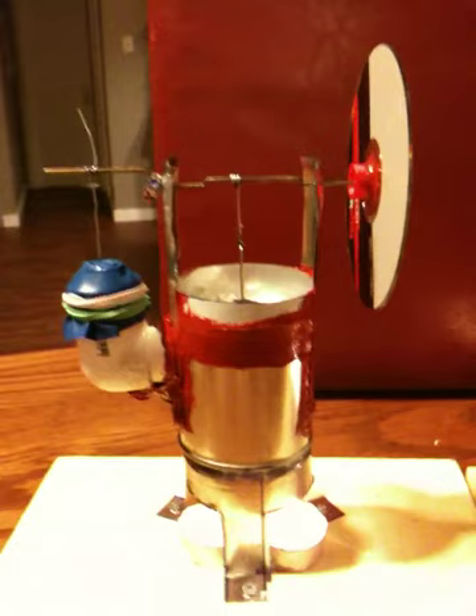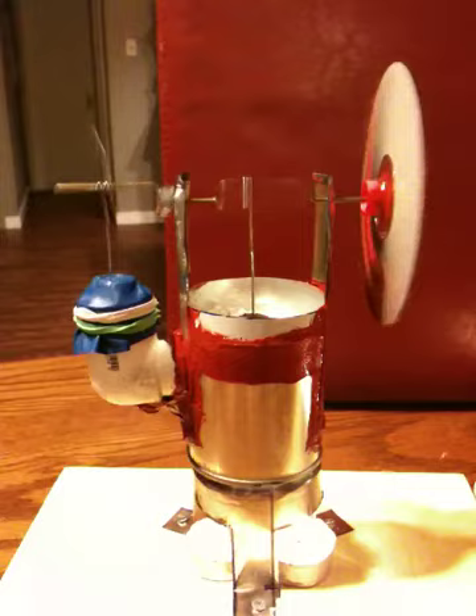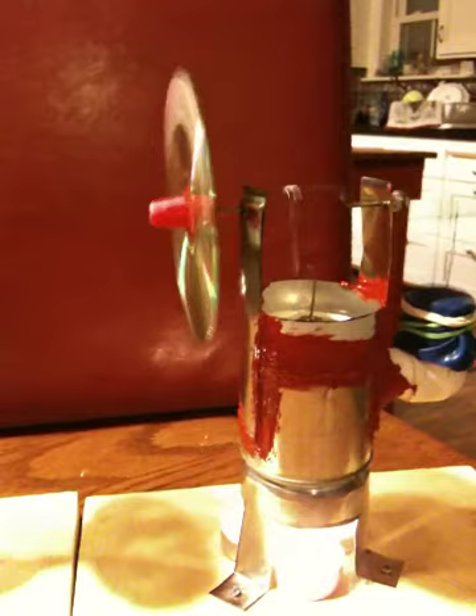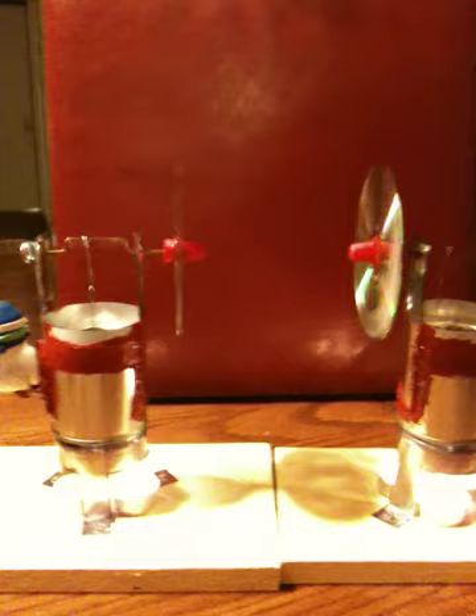Let's go ahead and start her up. That's running about 140 to 150 RPM. You know what's better than one Stirling engine? Two Stirling engines. They're made the same way — that's sweet!